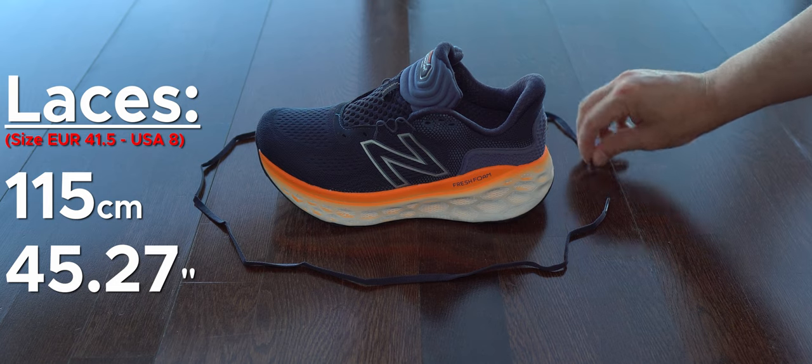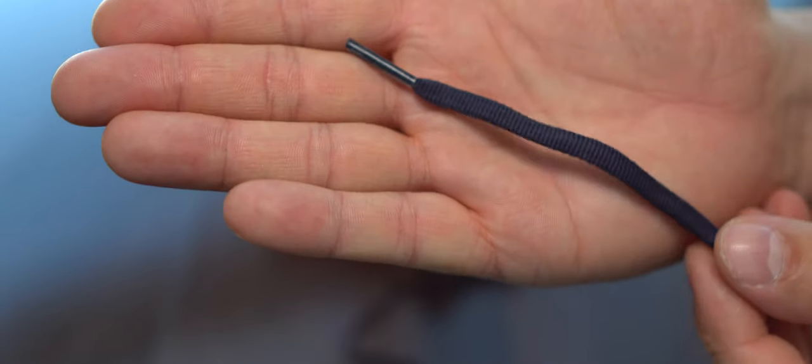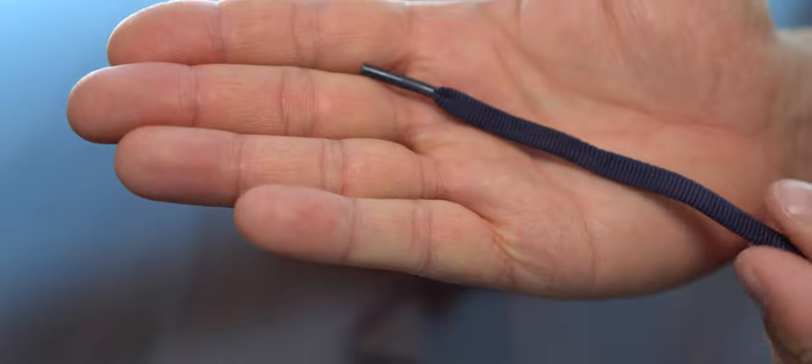We can see here the size of these laces and the kind of upper that they have. The laces — I don't like them too much. I don't feel a good quality in them.